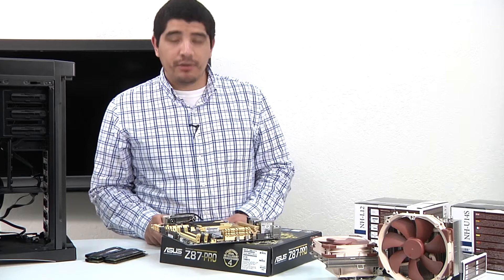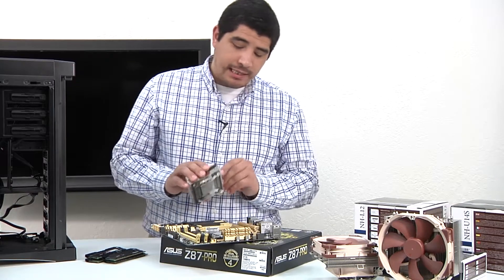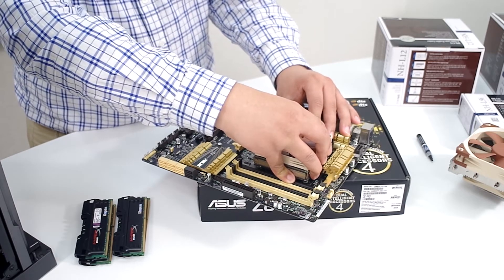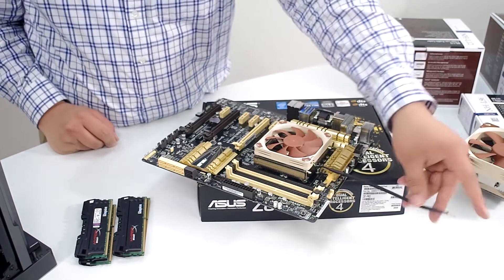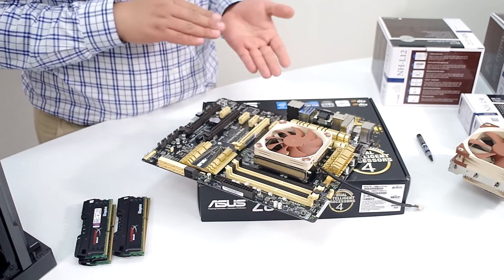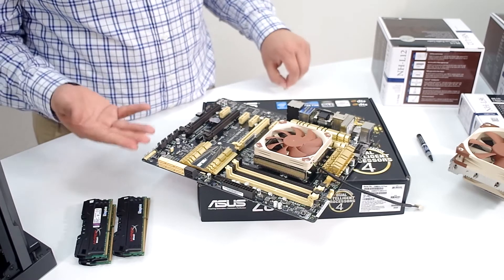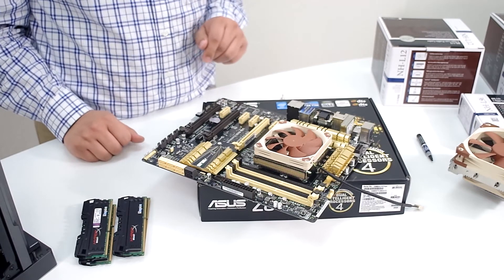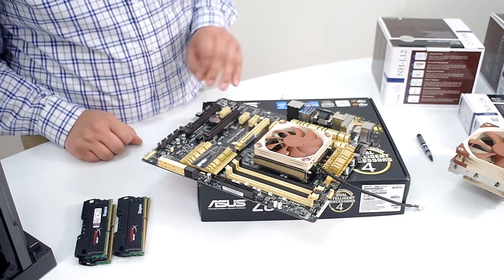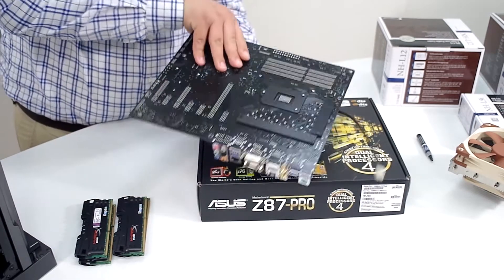We're going to mount our CPU cooling solution. Specifically, we're going to take our Noctua NHL9i and rest it down directly over the CPU socket. We pretty much want to try to align it with the thread holes. The installation process for this one is very simple — once we set it there, we're going to flip the board over. Once flipped, there are four screws we'll thread in, tighten up, and we're pretty much good to go. It's a very simple process to incorporate this high performance, low profile cooling solution, giving us easy access to everything we need including memory installation. Let's hold this in place and flip it over.